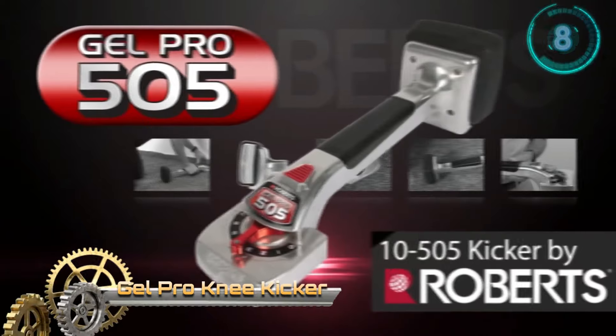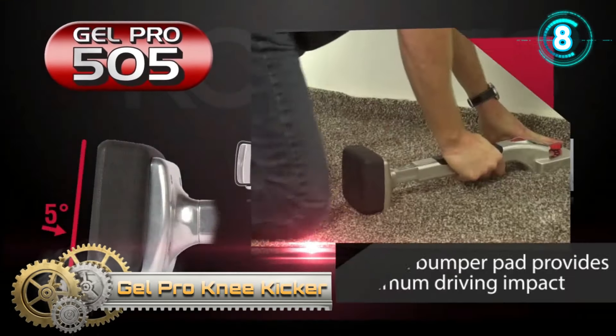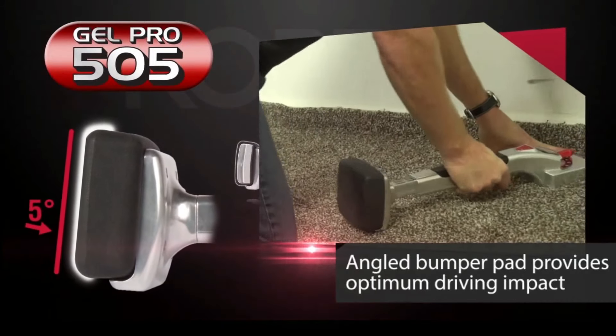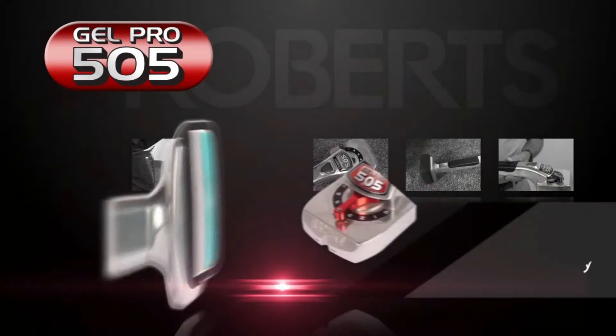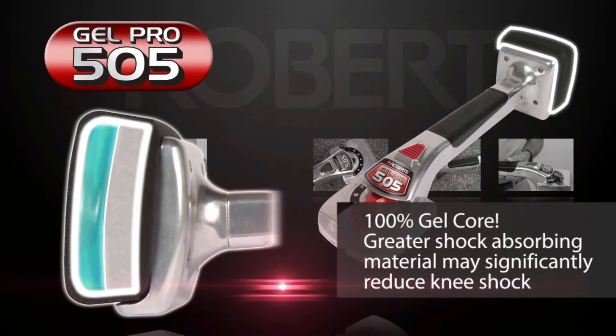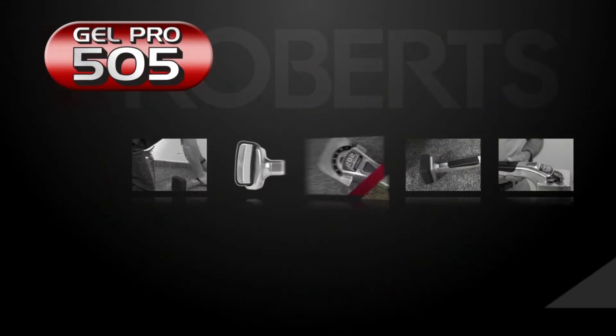The Roberts GelPro Carpet Knee Kicker. It is the most innovative professional knee kicker ever produced by Roberts. Installers will love the gel core bumper mounted at an optimum 5-degree angle to soften the shock impact to the knee while providing optimum driving impact.